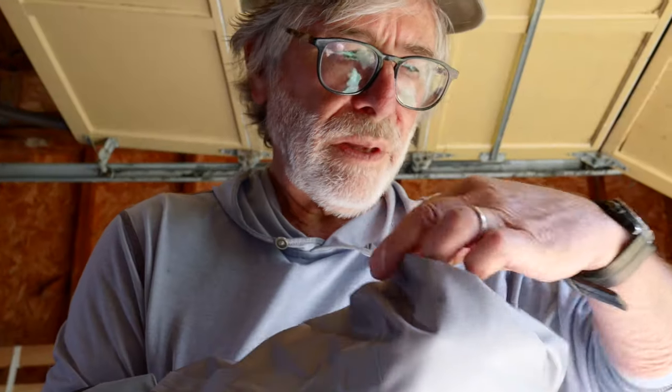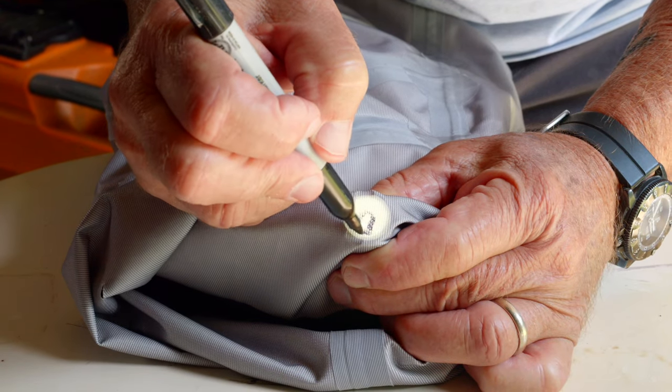My go-to way of finding minor leaks is to run a strong flashlight up inside the waders. The leaks will show up pretty easily - mark any pinholes of light with a marker.